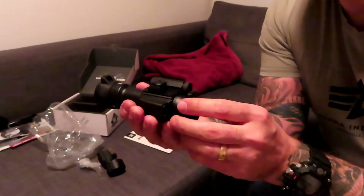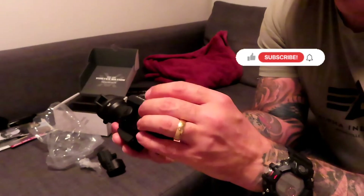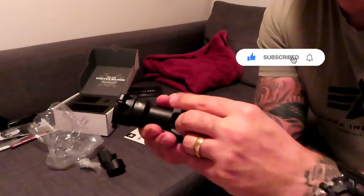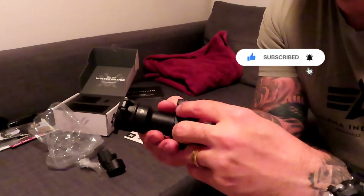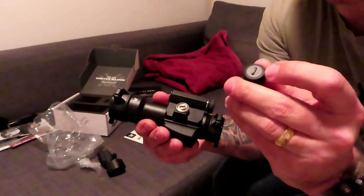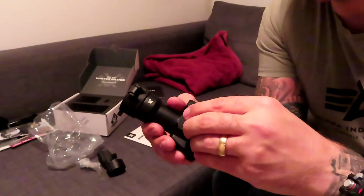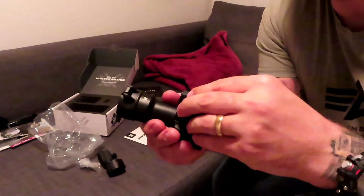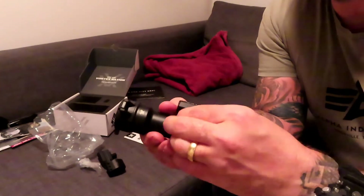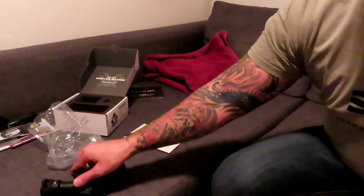From what I understand, this here says Vortex and this is where I put the battery. Then we have caps here — you can unscrew them. On the top here you can turn it and adjust to make sure you hit where you aim. We're not going to do that today.